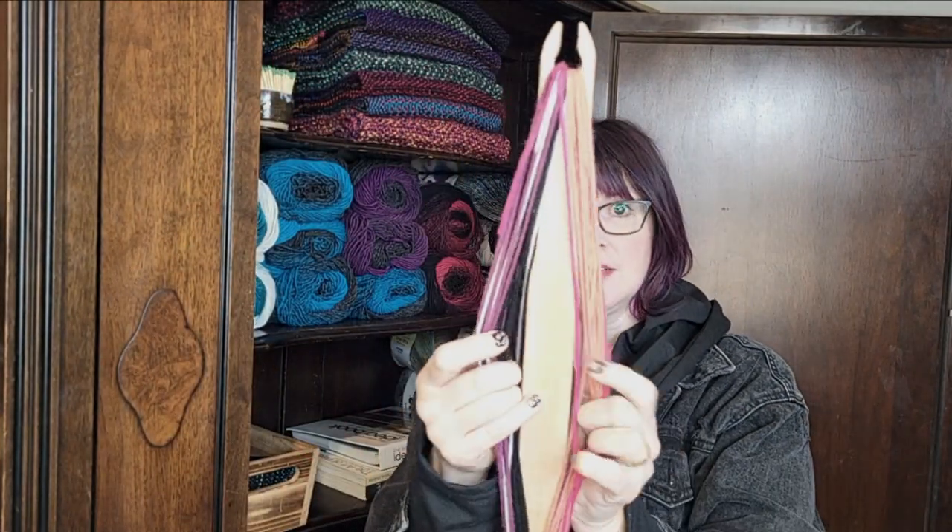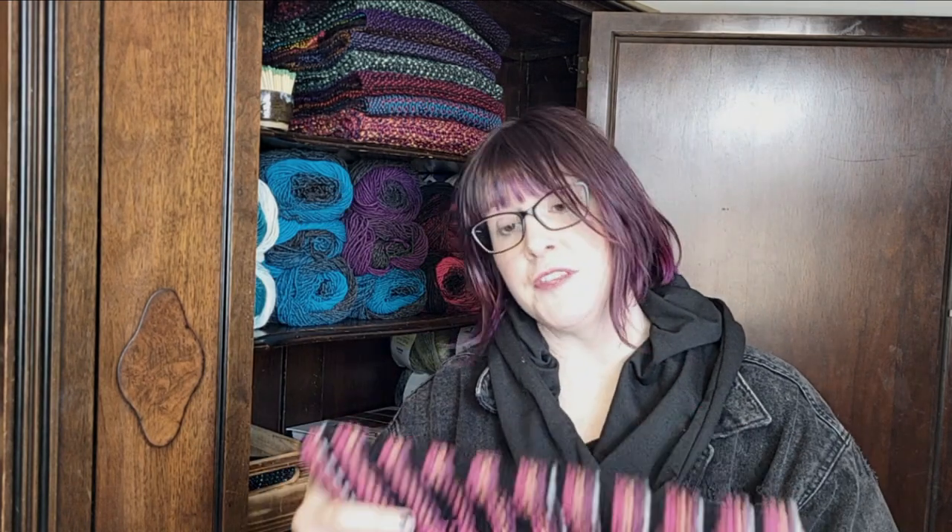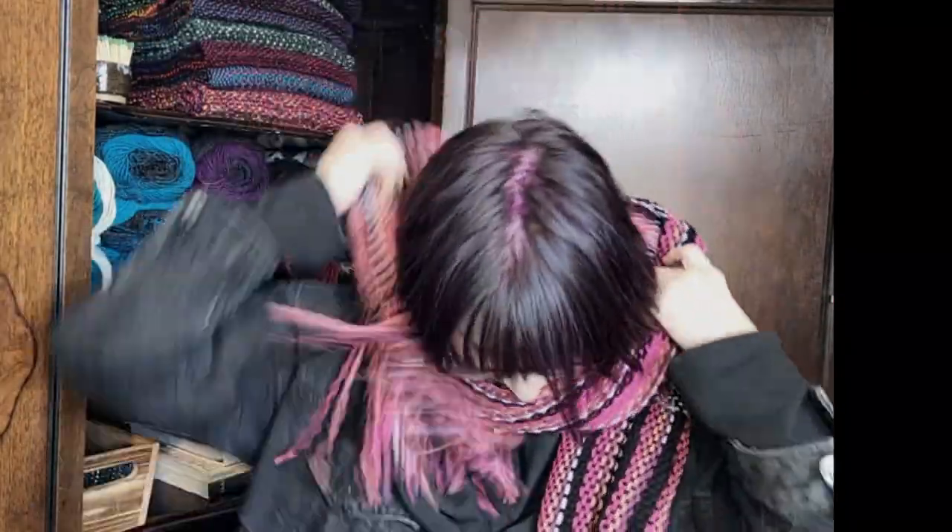This is how much yarn I had left — it was not very much. I will put all the finished measurements in the comments, so if you want to try this yourself you'll know what to use. I think it's pretty cool. Thanks for watching — I'll see you next time, bye!